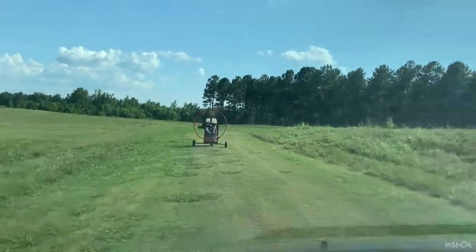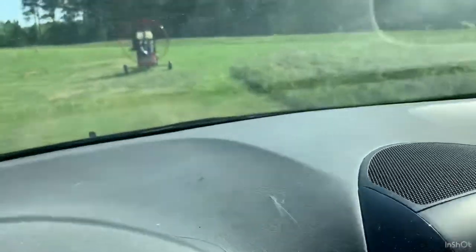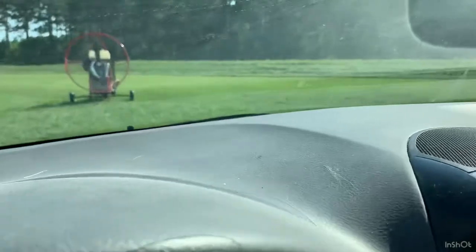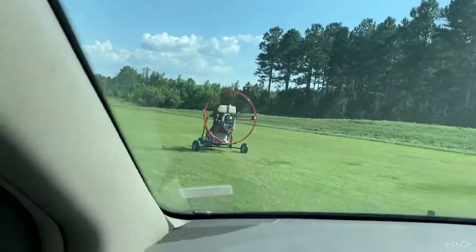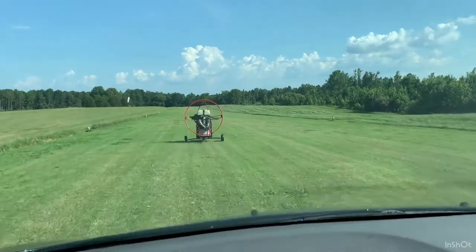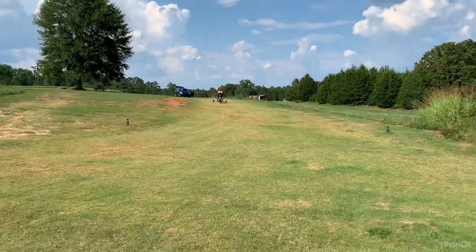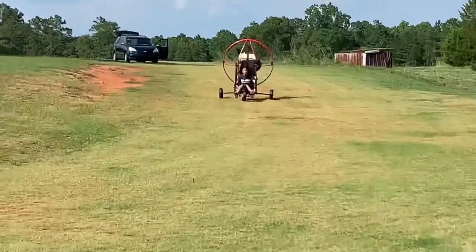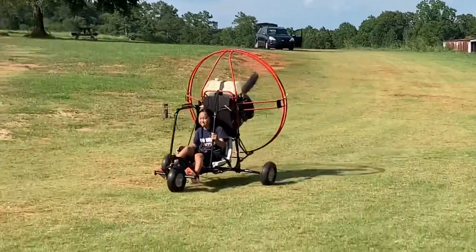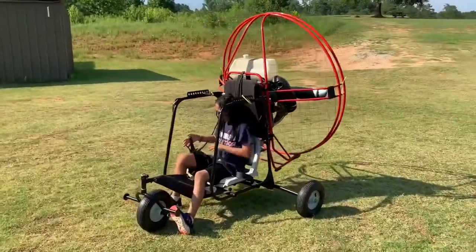Here's Kate on my powered paraglider, about to go down the runway. She's doing awesome — just want to run her over here on finals. She's doing great, she loves it. There she comes — powered paraglider Kate. I'll get her up in the air on the trike. There you go, excellent, just like that.